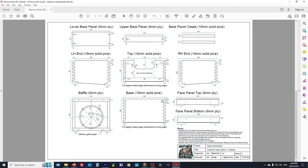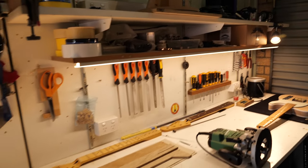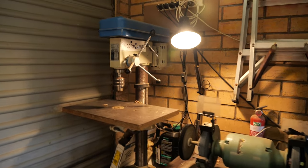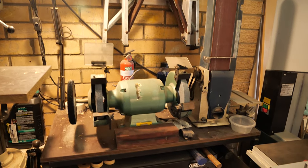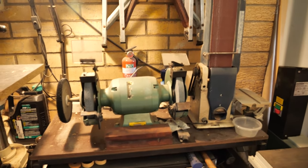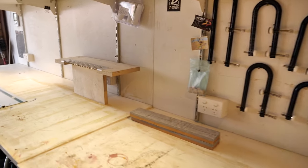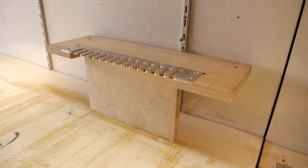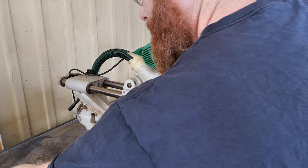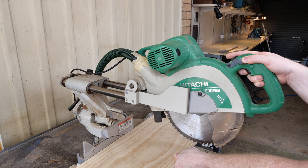So that's what we're going to cut today — let's get to it. Here's my workbench at the home workshop. I'm cutting the left and right sides as one piece, so I can rip it down to width and then dock it up from there.